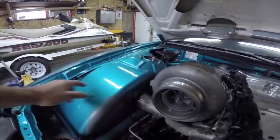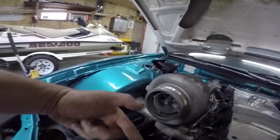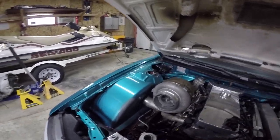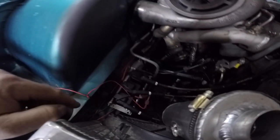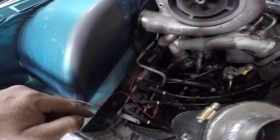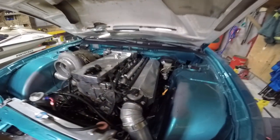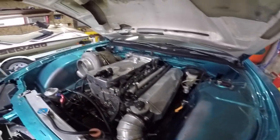Trevor's going to cut a hole in the side panel and redo the whole tub. Oh look — down here are your ignition coil packs. I've never had a close-up view of those before.